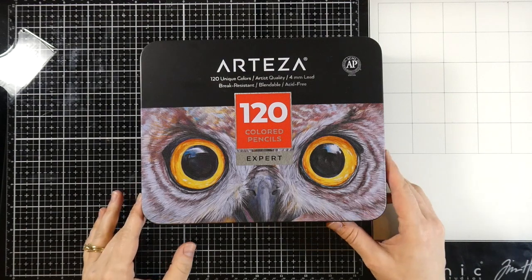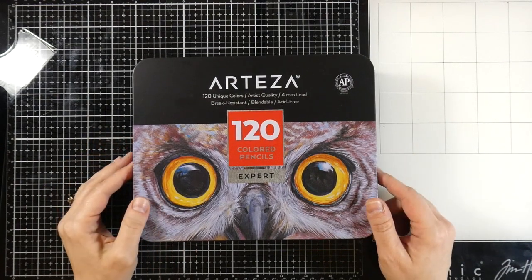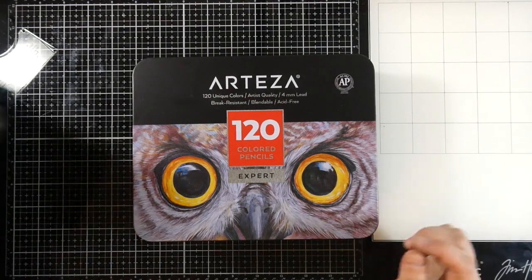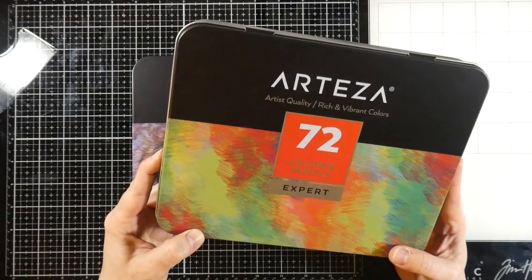Hello everyone, it's Cassie. Welcome back to my YouTube channel. Arteza sent me the 120 colored pencils — these are the expert colored pencils. I previously have done a review on the 72 colored pencils, the expert colored pencils.